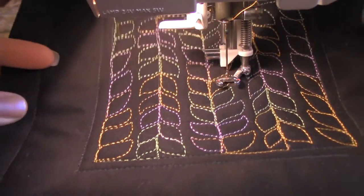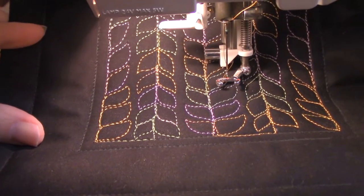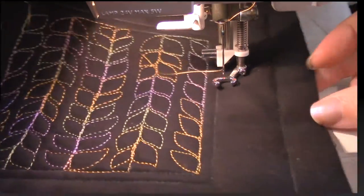And there you go — there you have your background quilting motif that you can put appliqué on, or just leave it as is.